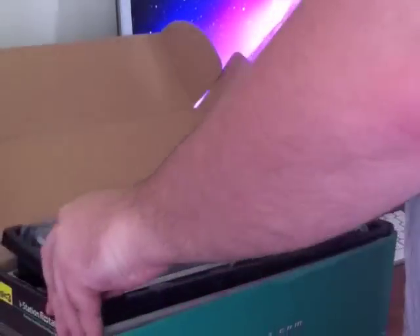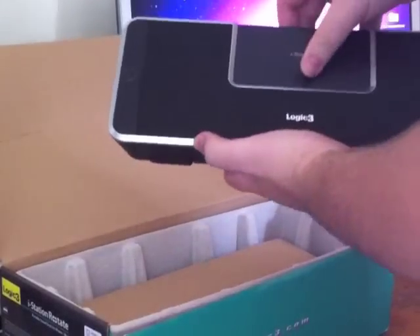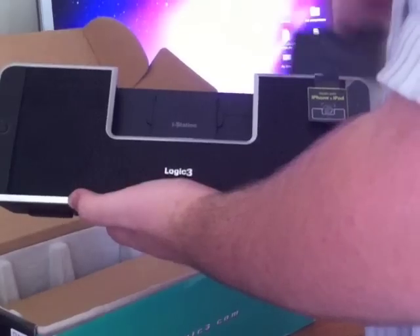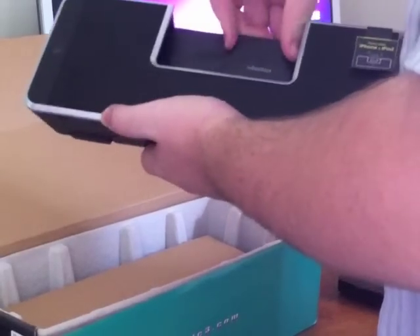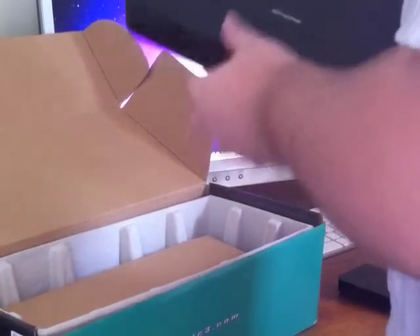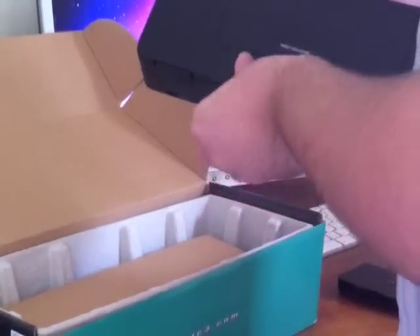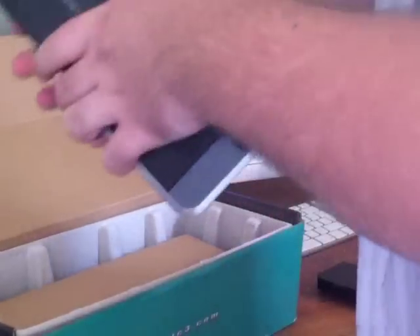On the other side we have an instruction manual, the actual dock itself. Get the iPhone plugged in and just take off the lid here — works quite easily. On the back we have a battery port and some swivel-out legs, quite handy for putting on a desk or whatever.